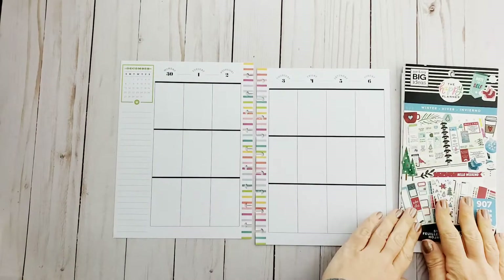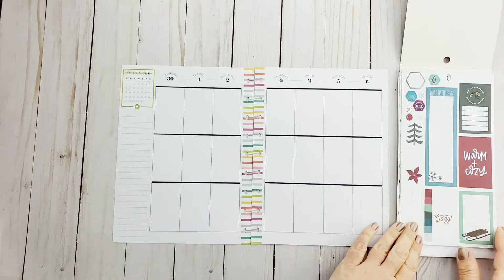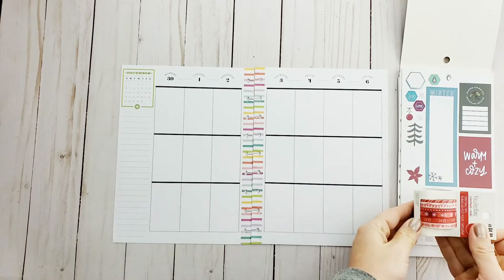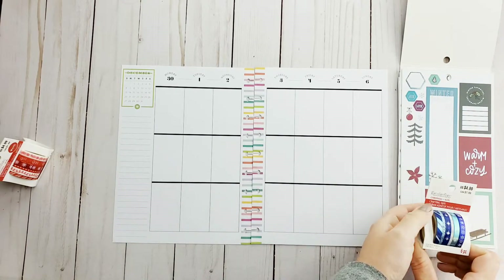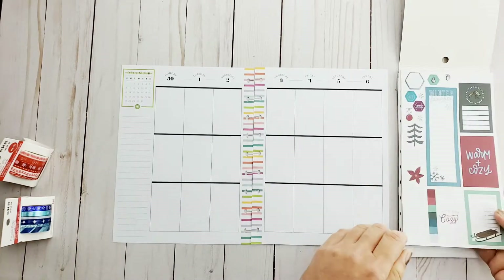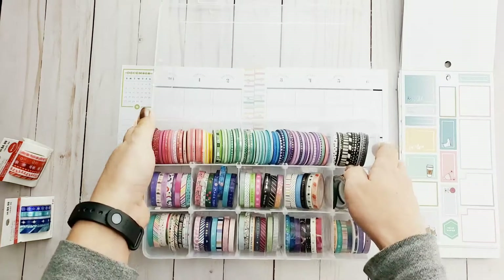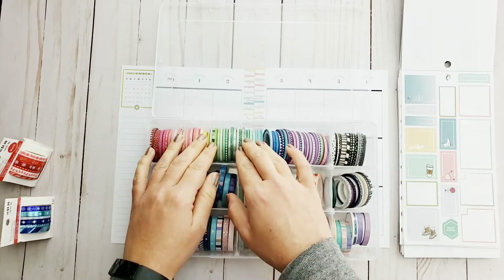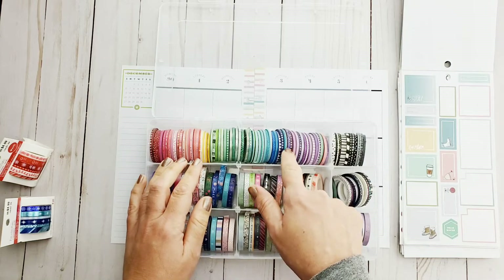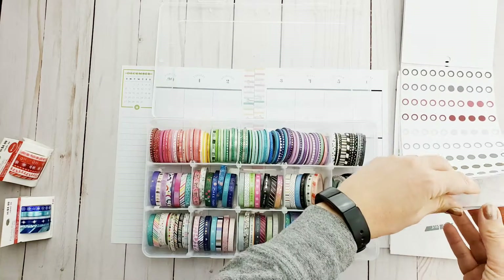Hi guys and welcome back to my channel. I completely forgot that it was a holiday weekend, and it's Monday, so I decided — it's supposed to snow for the rest of the week — I'm gonna try to use this winter sticker book, because it's pretty much used up for the most part, as you're gonna see.